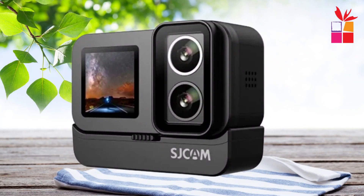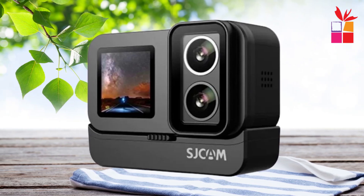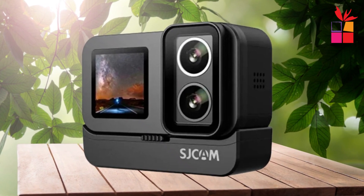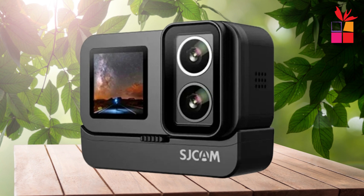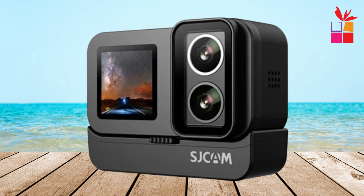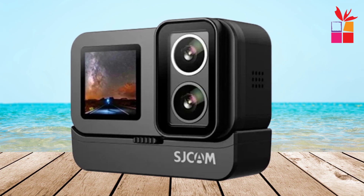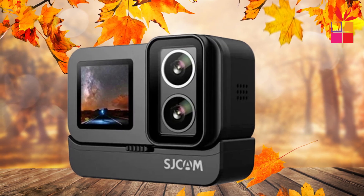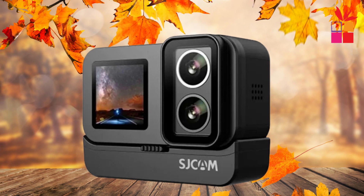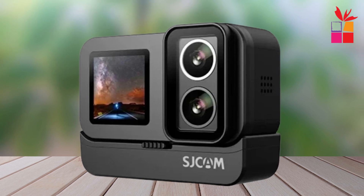The SJ20 is incredibly versatile, offering various shooting modes such as time-lapse, slow motion, interval shooting, and continuous shooting. It's equipped with a six-axis gyroscope, providing superior anti-shake performance compared to traditional electronic stabilization, which means smoother videos even in the most action-packed scenarios. The SJCAM SJ20 Dual Lens 4K Action Camera is a game-changer for anyone passionate about capturing their adventures in high quality, with dual lenses, extended battery life, enhanced sound recording, and professional-grade stabilization. It's a must-have for outdoor and extreme sports enthusiasts.